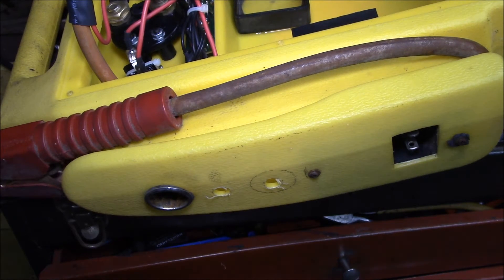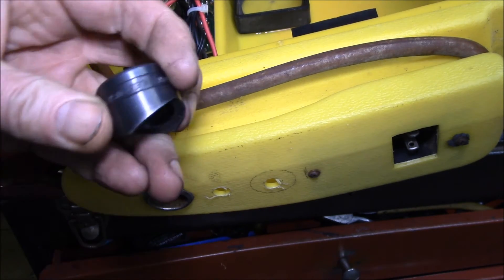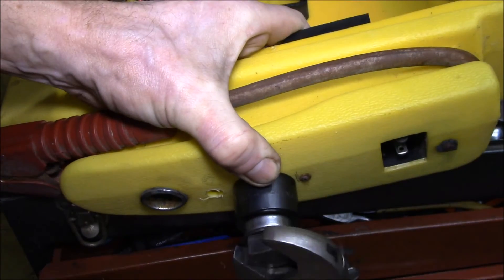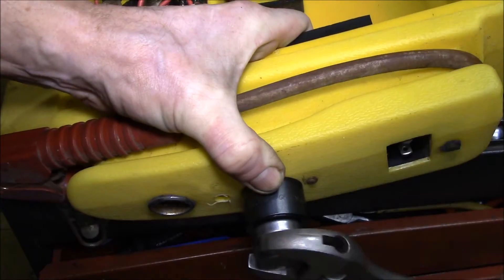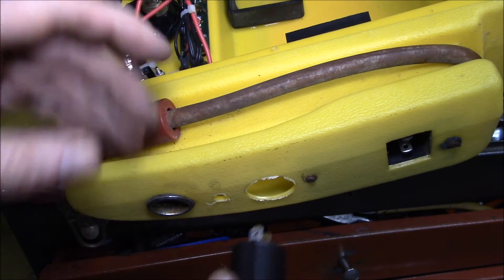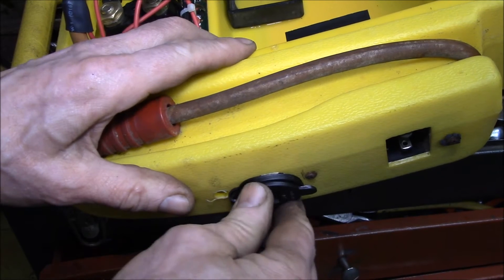The USB needs an inch and an eighth hole, so I've got my Greenlee punch kit. I'm just going to punch that hole - let's see how that goes. Run the punch through... there we go, you've got an inch and an eighth hole. I'll just deburr that hole a little bit.